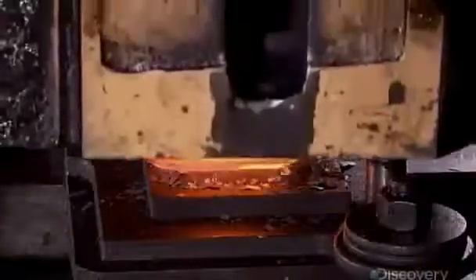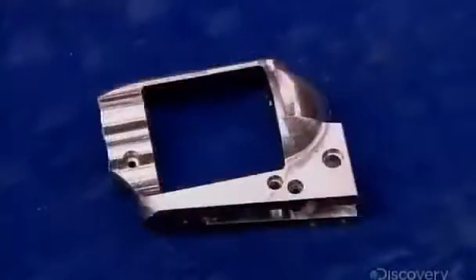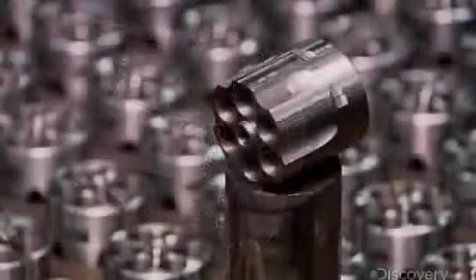They start these authentic replicas by shaping and machining the gun's frame. A computerized blade carves the cylinder — it cuts slots for the ammunition, and notches for rotating the cylinder after a shot is fired.